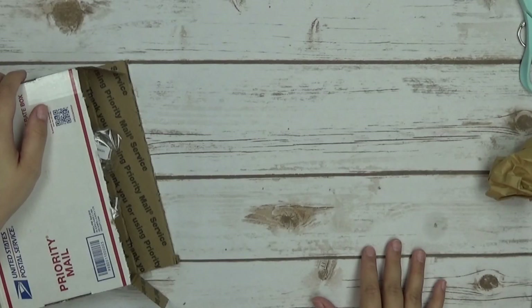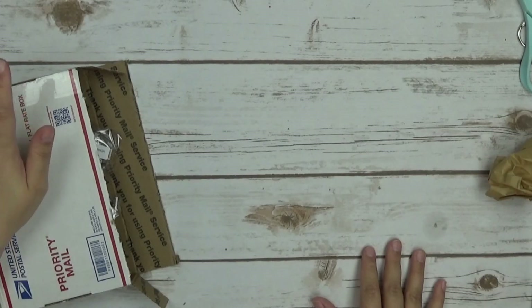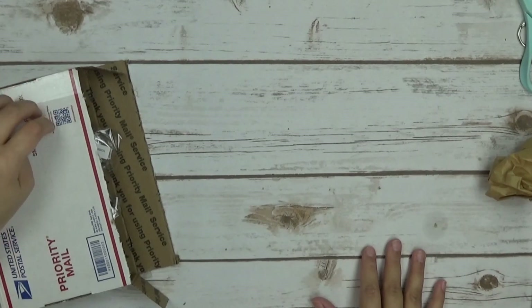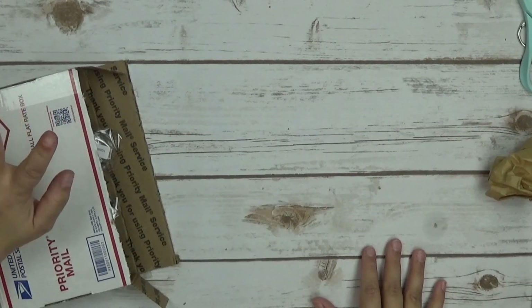Hi everyone, it's Marina from Say Something Crafty. I'm here to do a share with you. This is going to be an unboxing for my design team items from Butterbee Scraps.